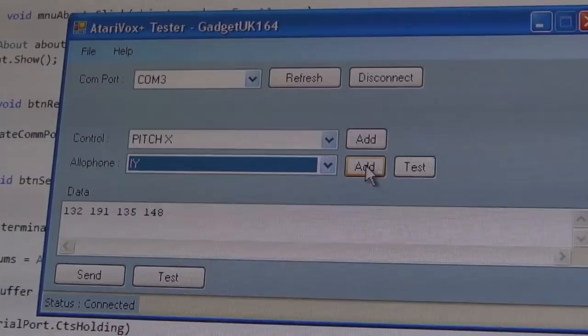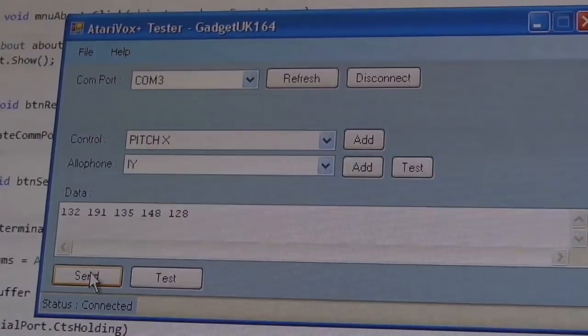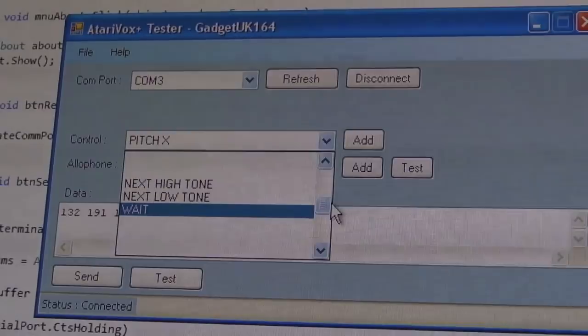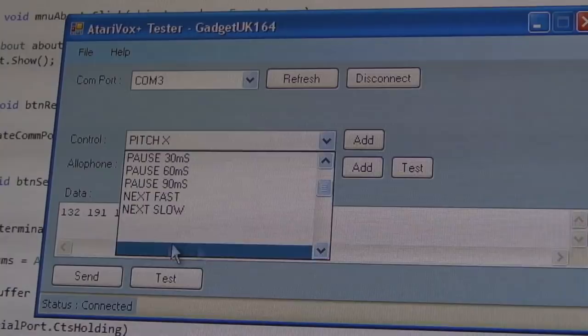You can see how I formed 'Atari' that way. Obviously you need to play with the pitch and speed of individual allophones, but I'm still not clear on why these control commands seem to glitch once you change any of them — they stay stuck. I'll have another read of the developer documentation.